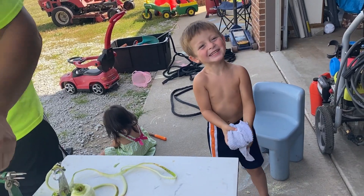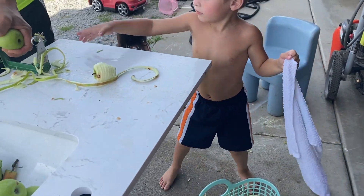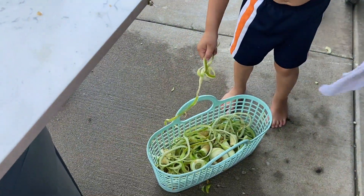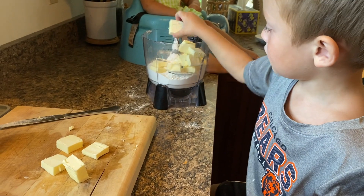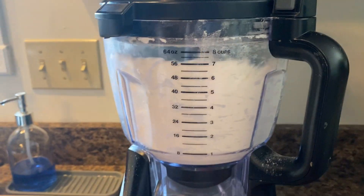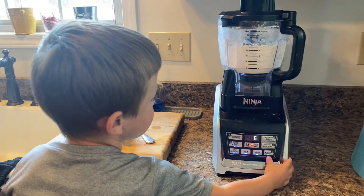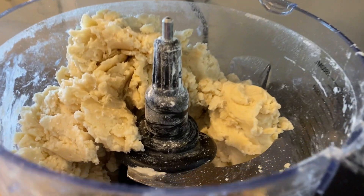Time to clean up! Let's start making our pie crust! Here you go! Joe looks ready!